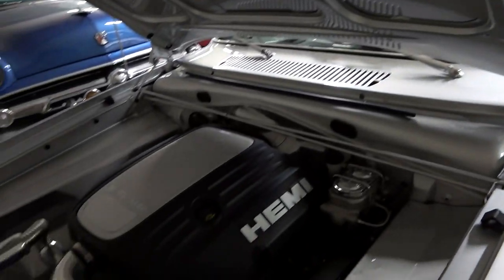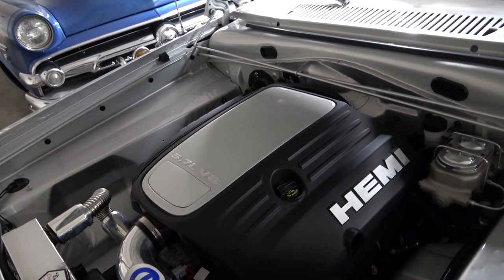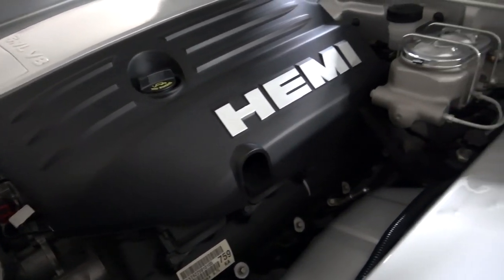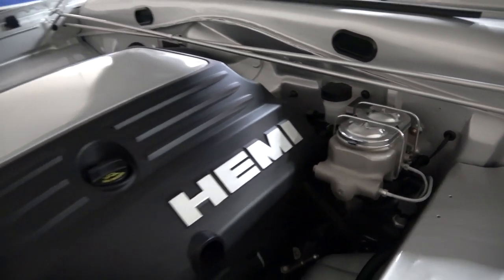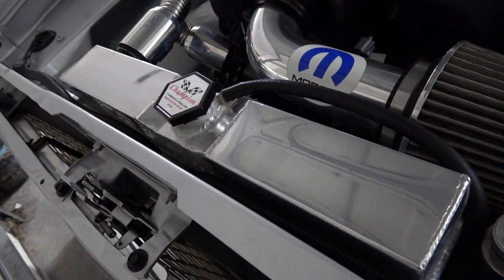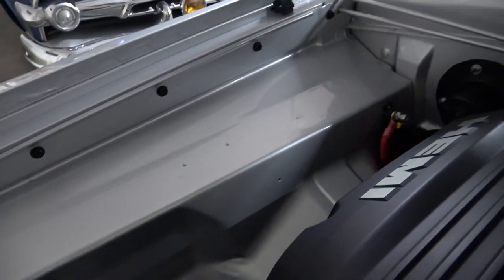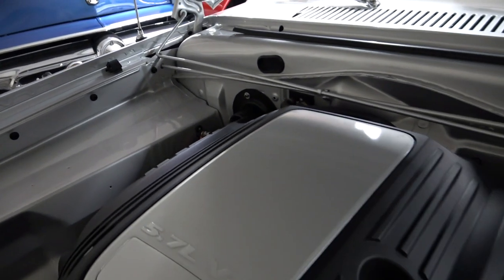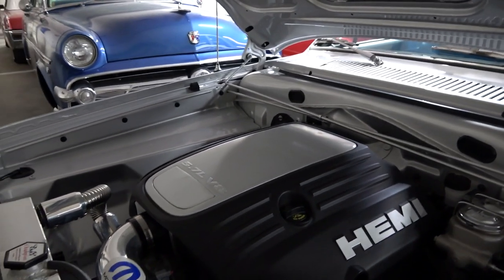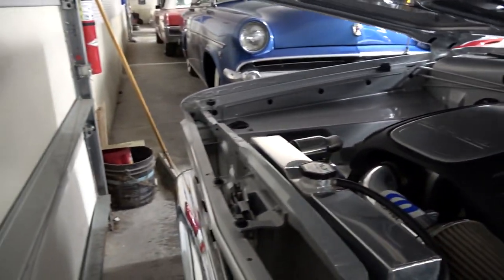Nice light hood on there. As you can see, they've done a really clean job with this. That's actually a 5.7 liter Hemi V8 from 2009, and it's just ultra clean in here. Got your new master cylinder there as well, Mopar performance cold air intake, and a nice new aluminum radiator with an electric fan. They did a really clean job of the installation — fits in there perfectly. For a car this size, it's going to put out plenty of horsepower, and if it's not enough, you can modify those modern Hemis to make some crazy power numbers.